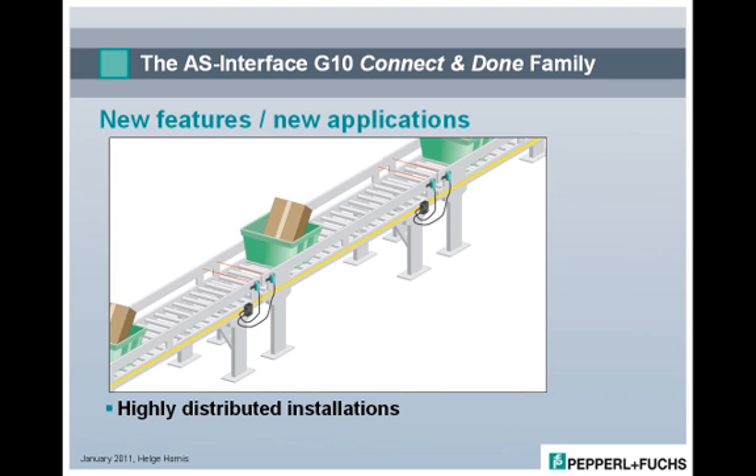Material handling systems benefit greatly from the unique G10 features. Placing a two-input G10 module between conveyor sections is the ideal solution for conveyor and gap control. The G10 makes such desirable, highly distributed installations affordable.